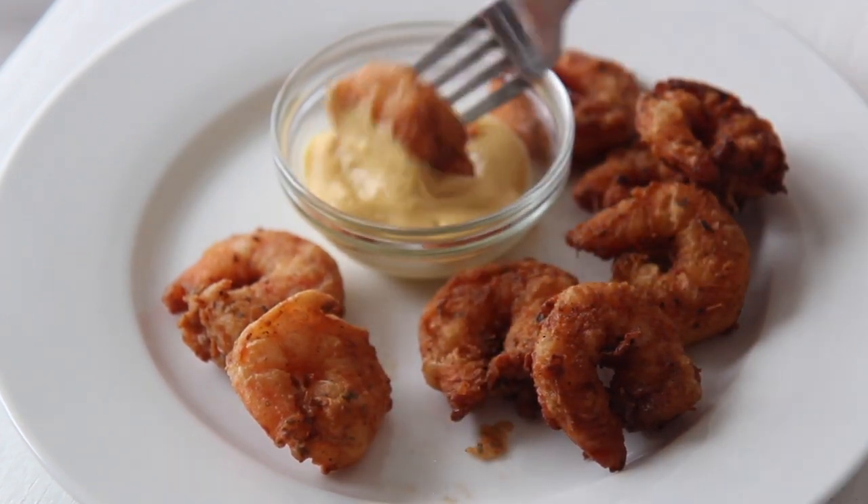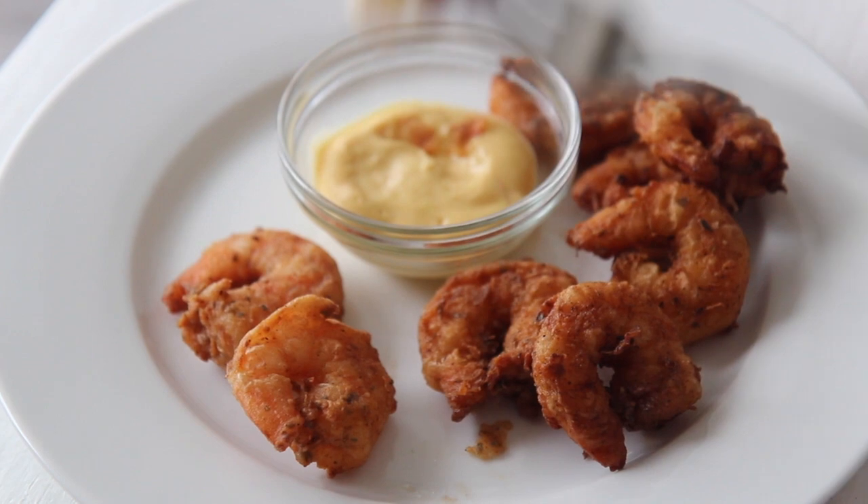Hi guys, it's Julie from cookedbyjulie.com. Today we're making Southern Fried Shrimp. This is the most popular recipe on my blog, which I never made a video for, and you guys kept requesting it, so here we go.